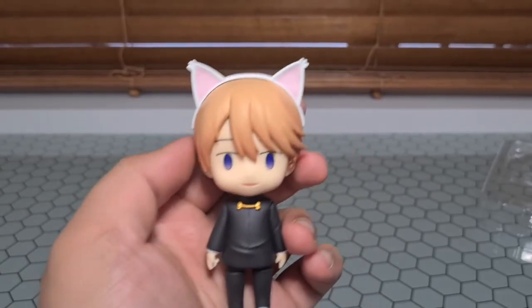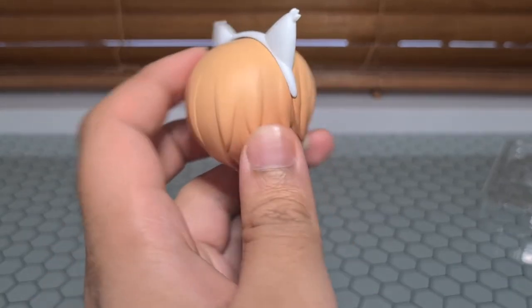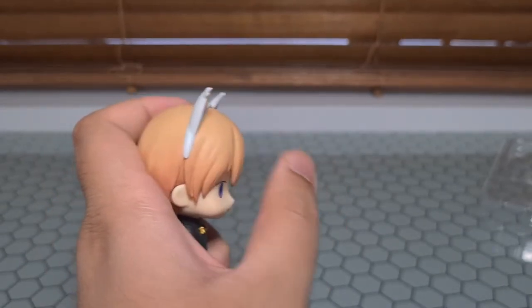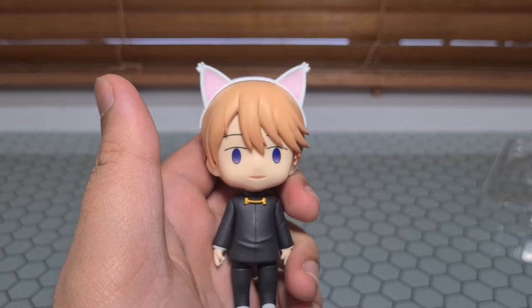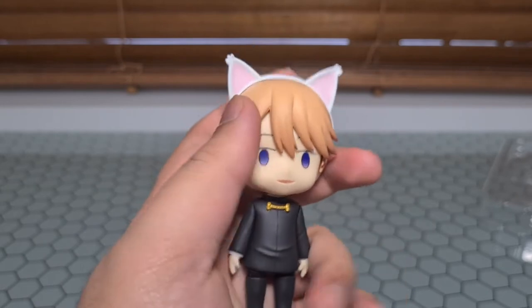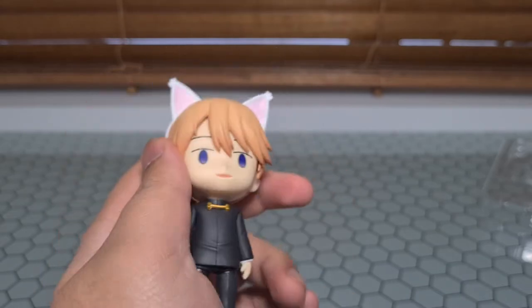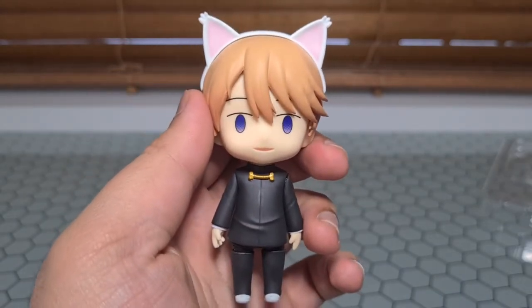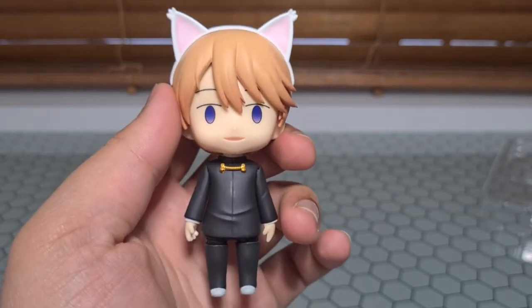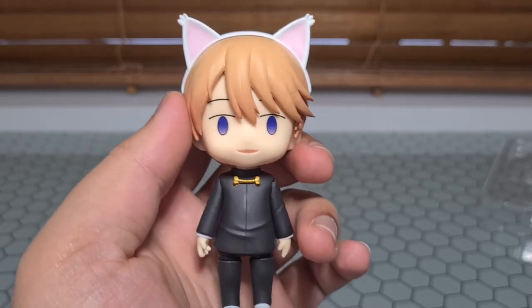Just like Kaguya, we're gonna show off the extra faceplate and the cat ears real quick. It attaches in the same way — you pull apart the hairpiece and then just slot it back in with the cat ears on with the little plastic piece in between. Honestly I feel like these white and pink ones would work better on Kaguya, whereas black would be more Miyuki's style. But you can swap them if you want.